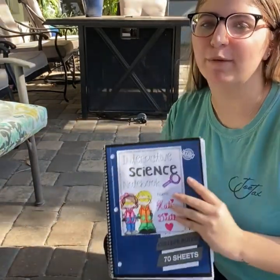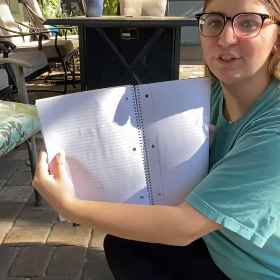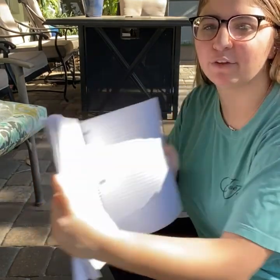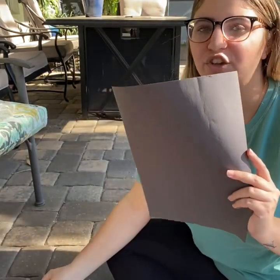Now you're going to open up to your next available page in your science notebook. You're going to make a hypothesis about whether you think the white piece of paper will attract the sun more, or the dark piece of paper.